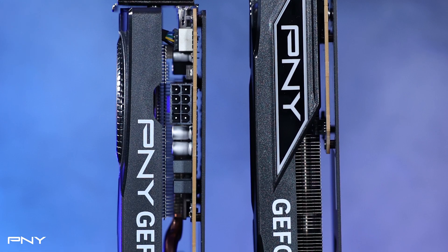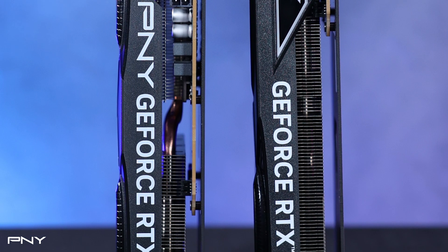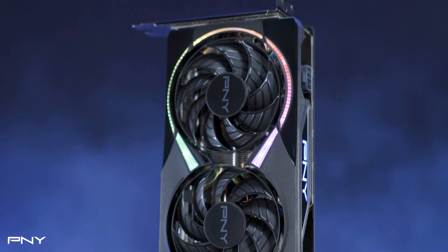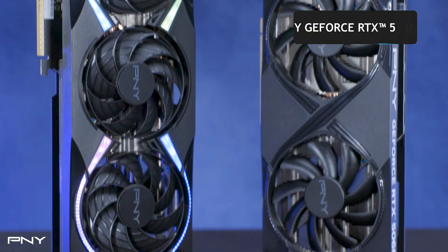For those new to the scene, the variety can feel a little bit overwhelming. That's why we're here to break down the key differences in the latest generation, especially between the single, dual, and triple fan models of both the PNY GeForce RTX 5060 and 5060 Ti.